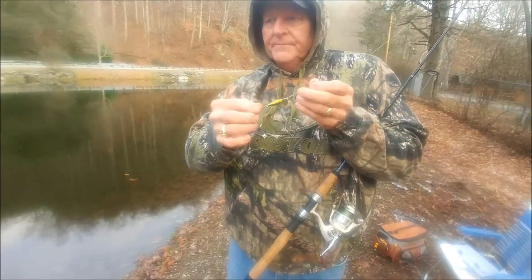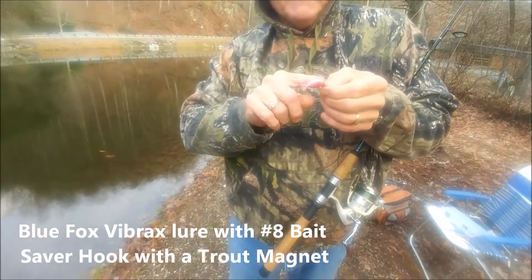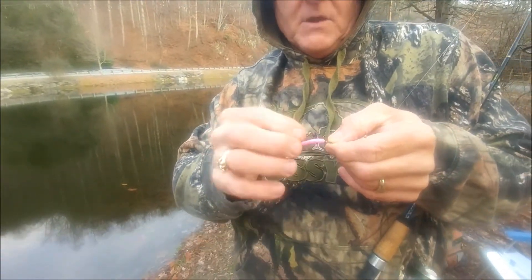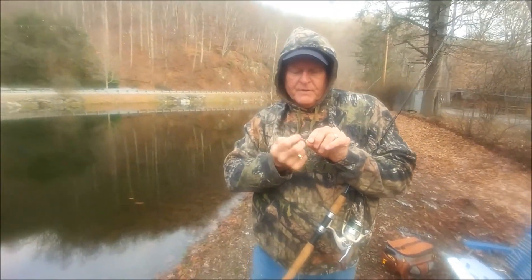See this little Blue Fox vibrant spinner? We're using a Bait Saver Hook and putting a little trout magnet on the back of it. Just a little piece of trout magnet, and that hook's holding it on there for us.